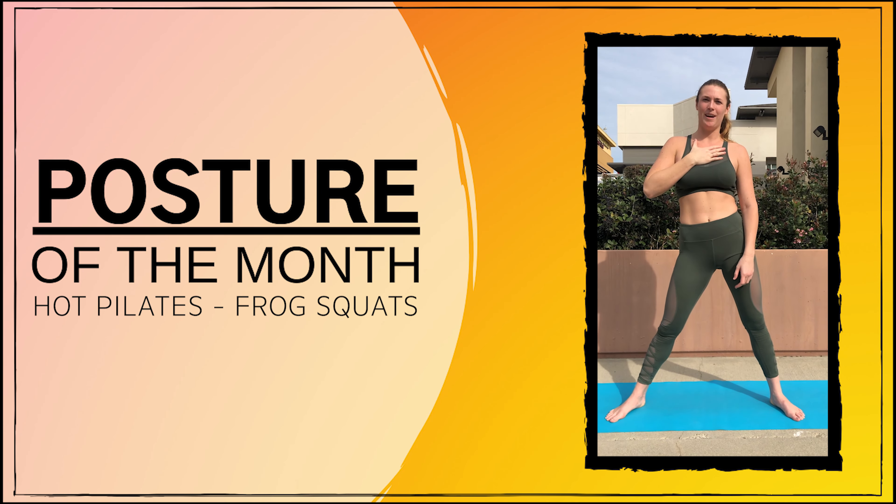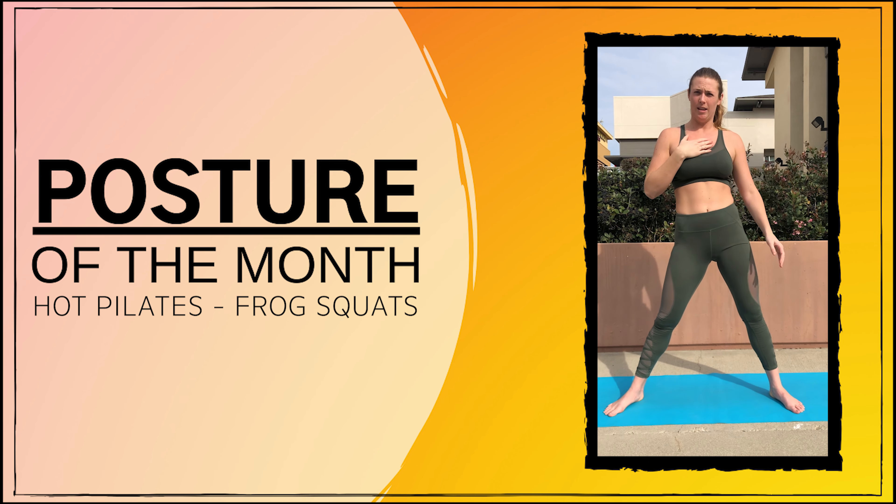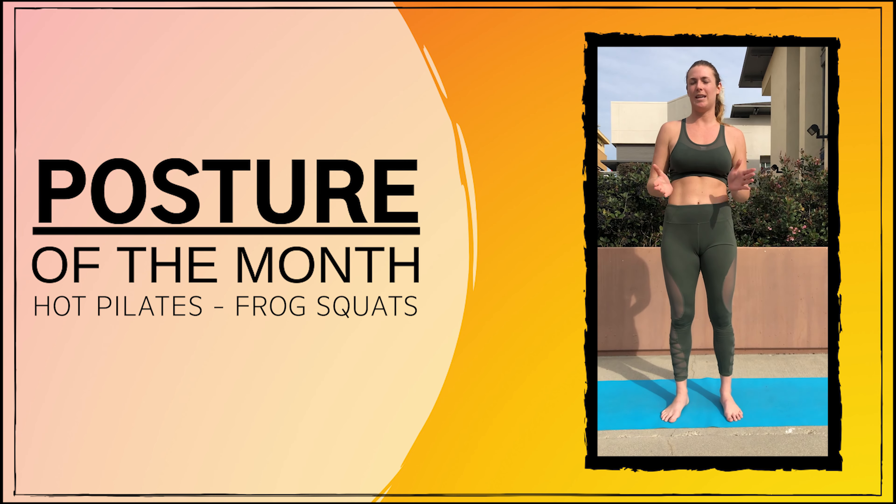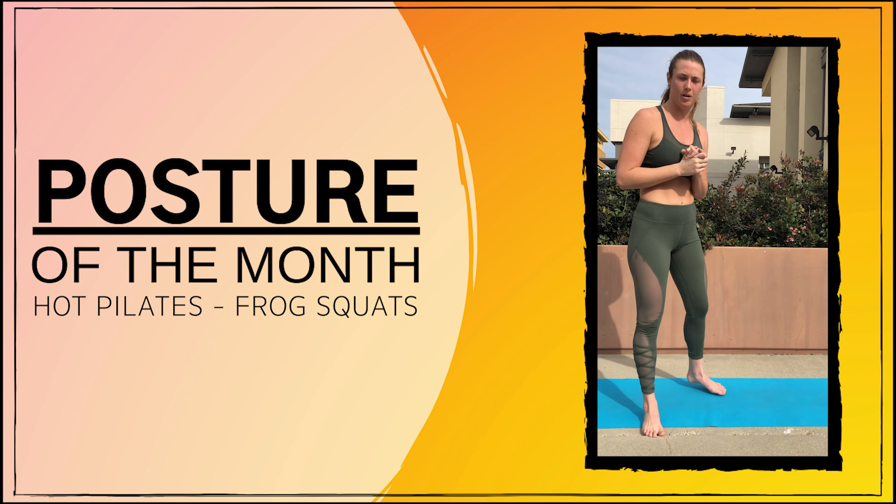Hi guys, my name is Abby, I'm from Bikram Hot Yoga Long Beach. This month we're going to be focusing on our frog squats, which is a staple hot Pilates move. I'm going to be demonstrating them for you guys.